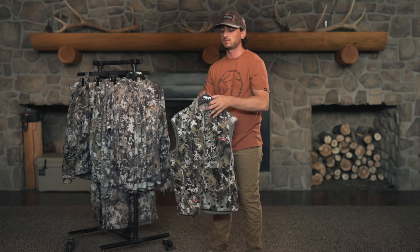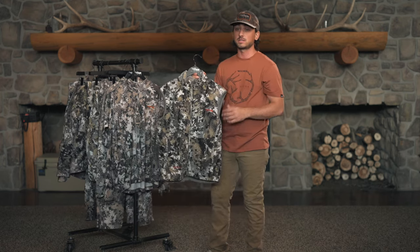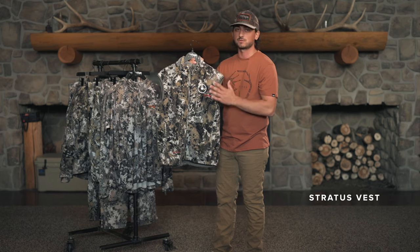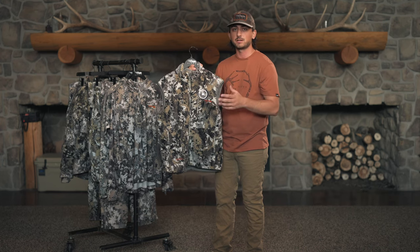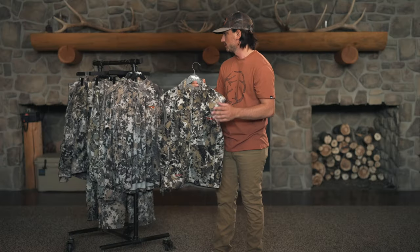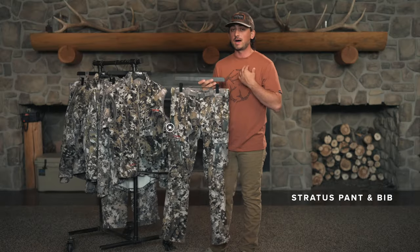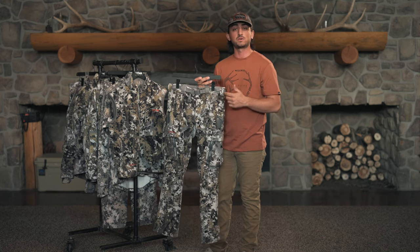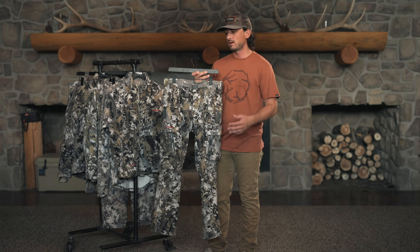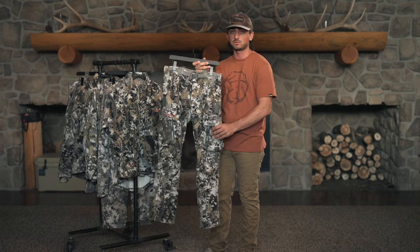As we get into later October, if you're in the Midwest and dipping down into those forties — maybe even 30 degrees in the morning — we have the Stratus vest. Really versatile piece you pack in your backpack, get up in the stand, and then when you cool off from walking in, put this on as an insulation piece. On top of that, we have the Stratus pant and the Stratus bib. I'm personally a bib guy. As we get into those October cold fronts, I'll switch to the Stratus bibs and regulate my heat with what top I'm wearing. The Stratus bibs have zips all the way down so you can really ventilate heat and regulate your body temperature. The pant is also really, really great — I use it quite a bit when temperatures start getting a little bit colder.